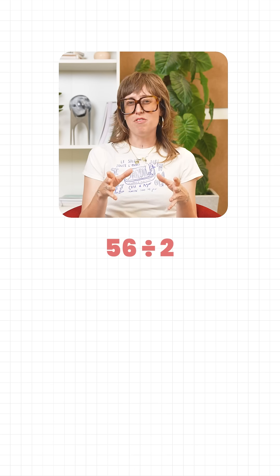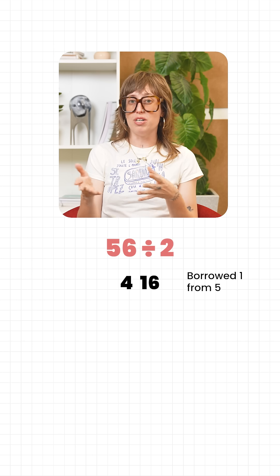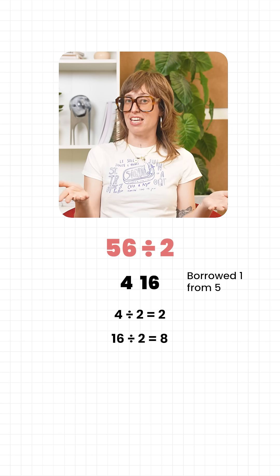Let's try another one: half of 56. We take 1 from the next digit, making it 4 and 16. Half of 4 is 2, half of 16 is 8, together 28.